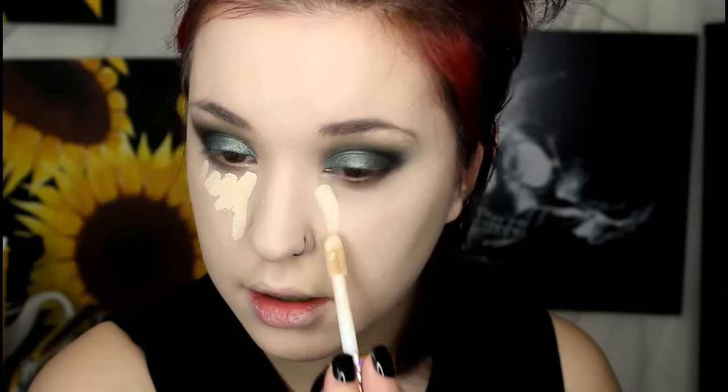One more time I'm going to go in with my Tarte Shape Tape Concealer to conceal and highlight. This stuff has a very, very strong smell and I can't tell if I like it or not. I'm in the shade Light Sand for those wondering — I like it because it's a good undertone, nice and yellow but not too dark for my skin so I can still highlight with it. Sometimes concealers that are light are too white or too pink — it's hard finding a good pale yellow concealer. This stuff is just so insane with coverage.